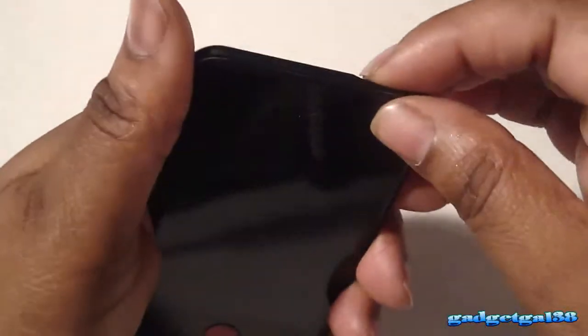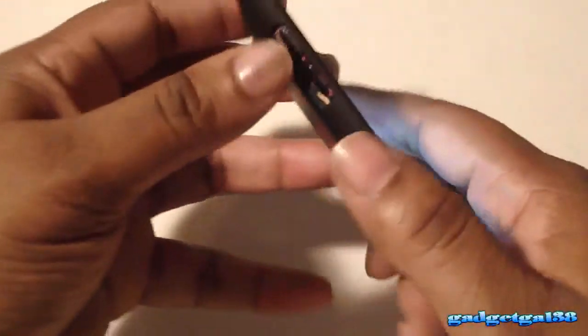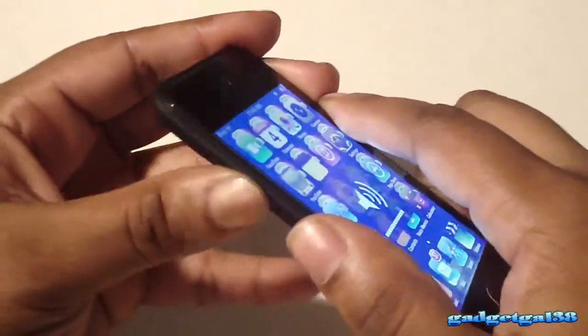All your ports and stuff are very accessible, and your volume rockers are very easy to get to.